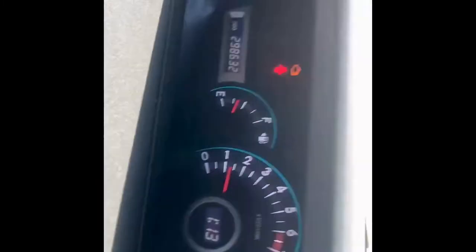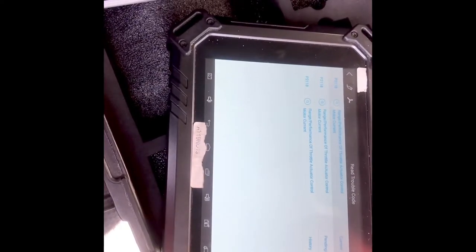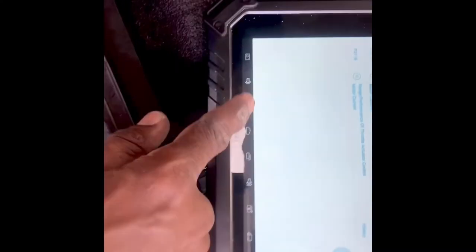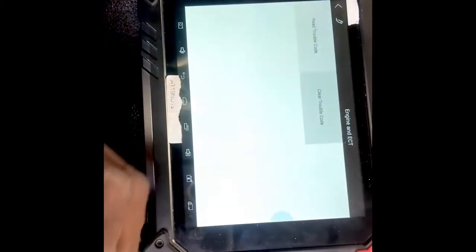From past experience, I know that the fuse is probably corroded or the fuse is blown. So we're gonna check for the fuse. But before that, let us try and clear the code and see what happens. All right, done. Go back on the pedal again — nothing. So we're gonna move to the next phase.